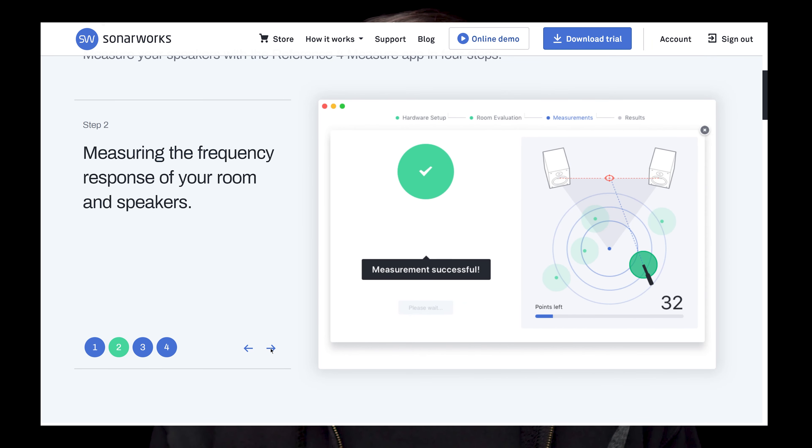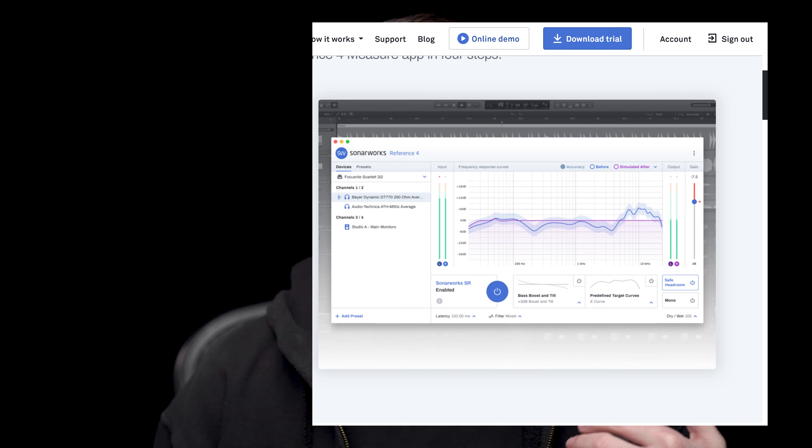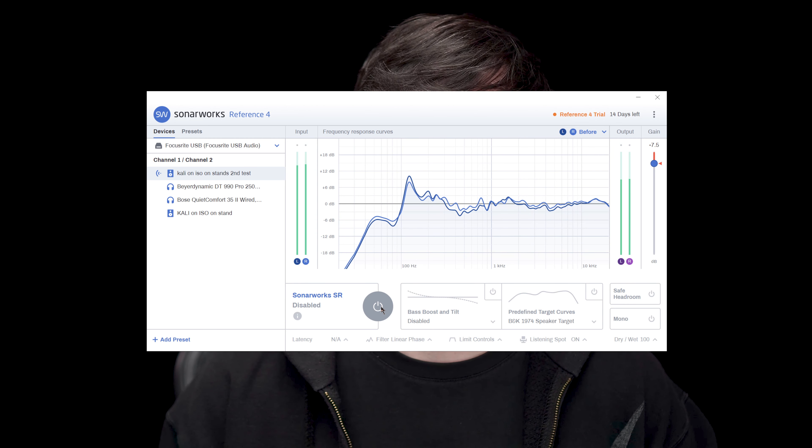I wasn't planning to buy the software, just trying the trial, but it's very easy to use, set up, and measure. When I listened to music I know well, applying the calibration made it sound much better. I'm really sold on it — it's a little expensive but it's one of those things I'd use in every room I move to. That said, it's not solving your room problems, it's minimizing them. Sonarworks is about EQ-ing volume — it cannot fix reverb and reflections.